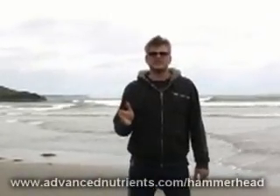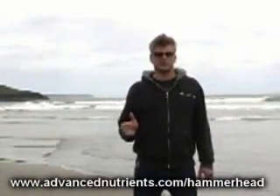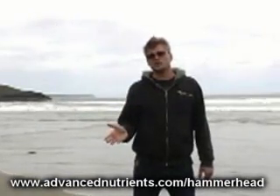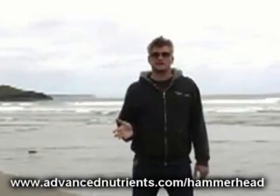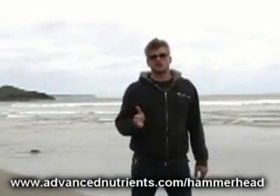It also contains a balanced amount of magnesium, which is a very important cofactor in a lot of plant processes. Additional levels of sulfur are also applied to help balance the formulation, and these contribute to tastes and aromas in your favorite crop.